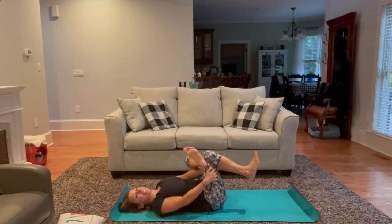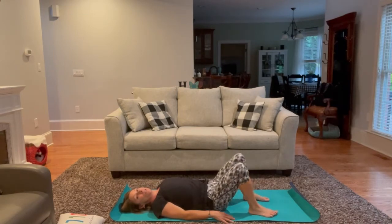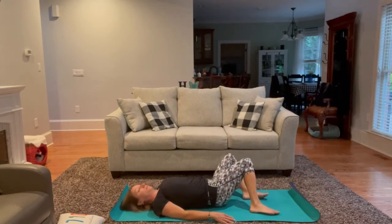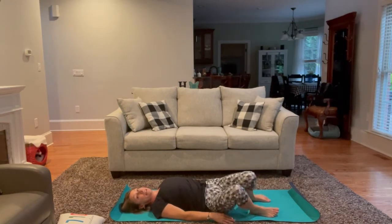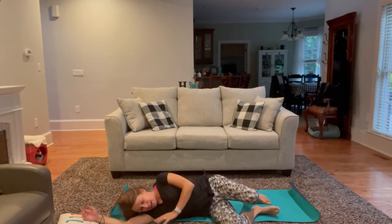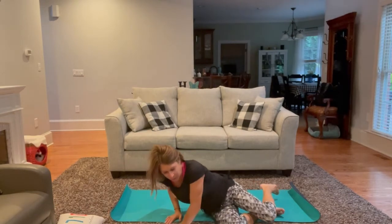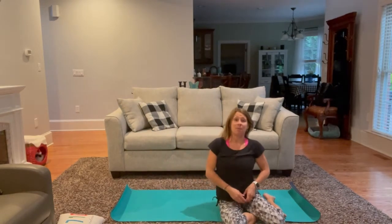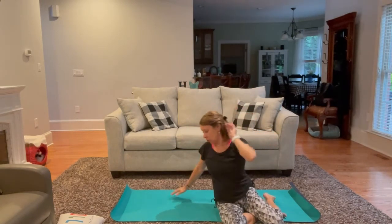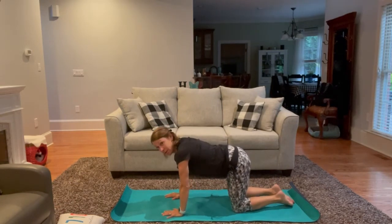Slowly release, and let's begin to rock the knees from side to side in a windshield wiper fashion. Next time the knees move to your right, we'll roll completely over onto the right side, pressing the left palm into the mat, working our way up into a tabletop position — coming onto all fours, stacking the joints.